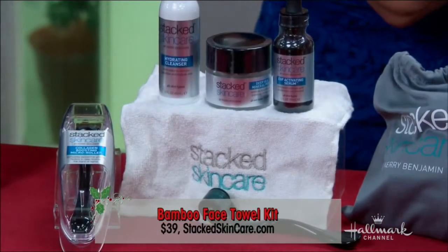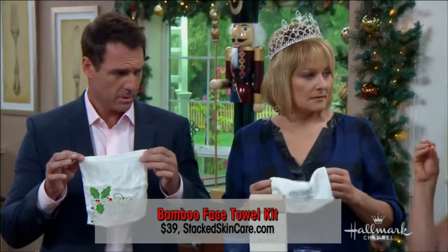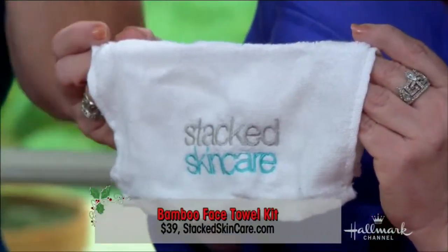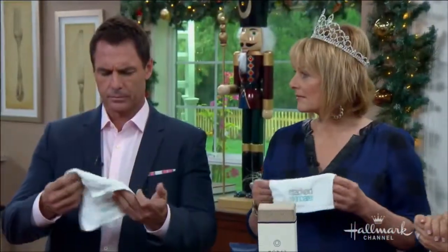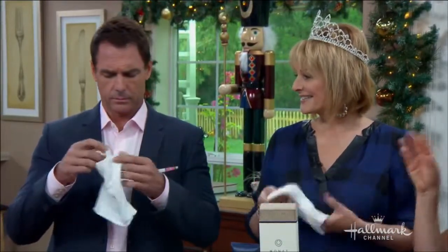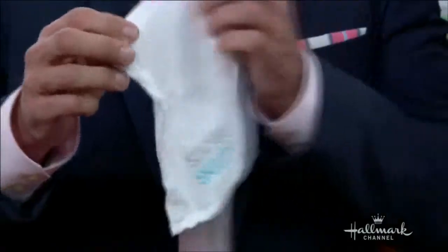Bamboo is non-toxic. The regular cotton face cloths — Renee, they are a breeding ground for bacteria. When you take off all the makeup that we wear every day, and even Mark, men wear a lot of creams and sunscreen — you take it off and the bacteria stays on there. And then when you bleach your towels, the bleach goes into your pores.